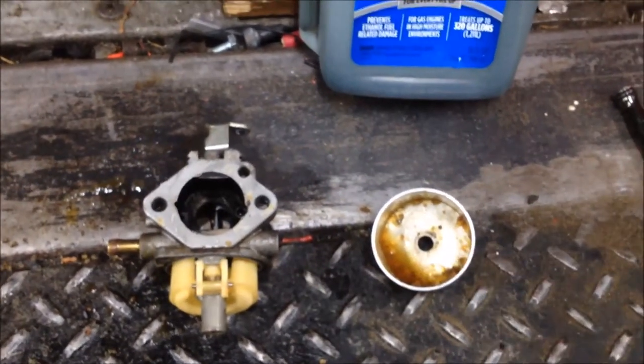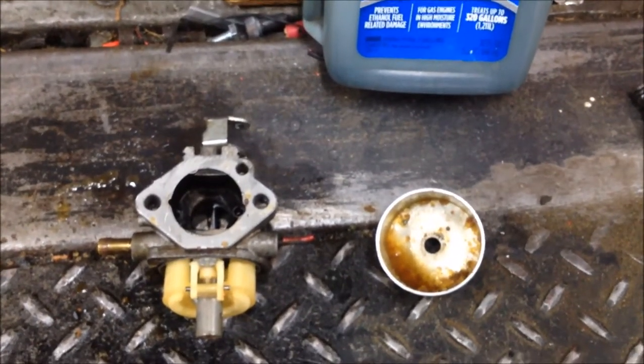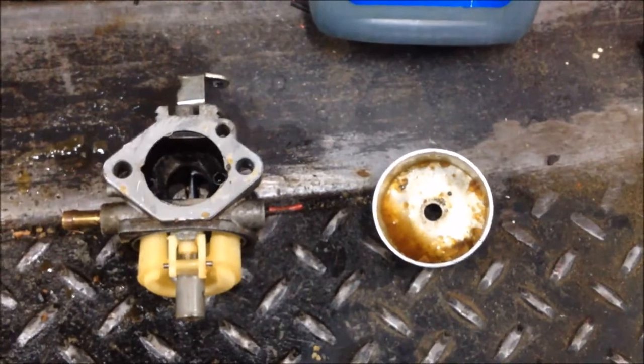If you have any questions about ethanol fuel wreaking havoc on these small engine carburetors and fuel systems, let me know. More Medic One — have a great day.